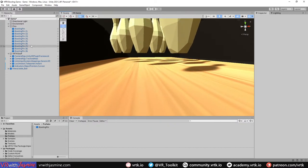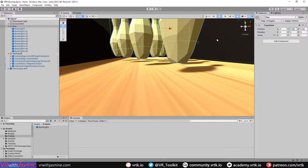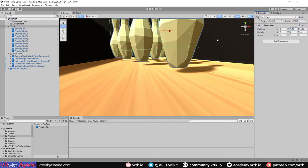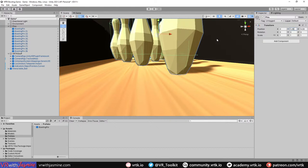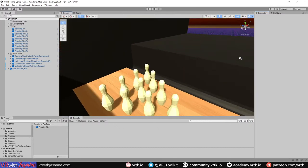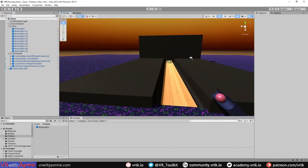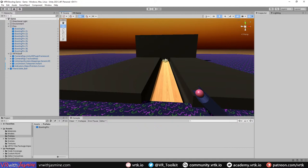The pins are floating because everything is angled. We need to move them down more - adjusting Y to around 2.52 should do it. They're roughly in the right position now. We've got a ball, we should be able to teleport around and knock those over. Let me put the headset on and we'll see if this works.